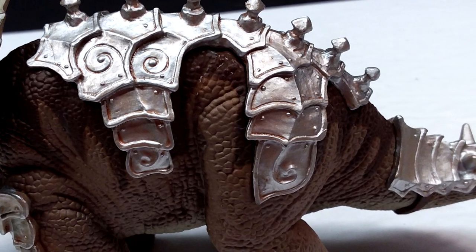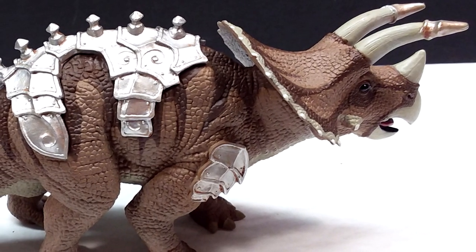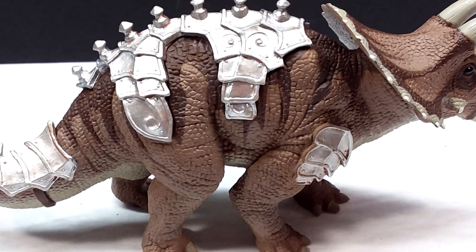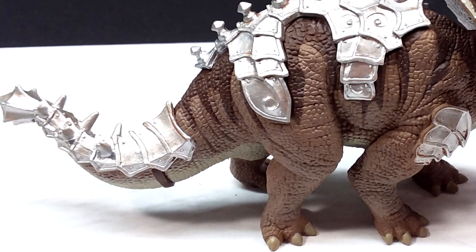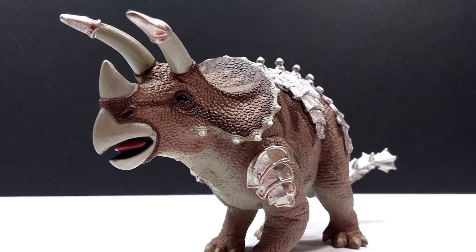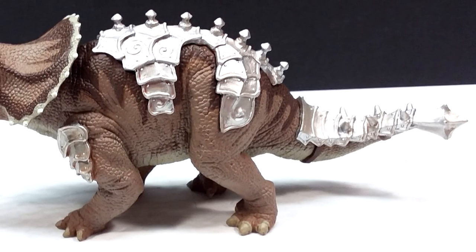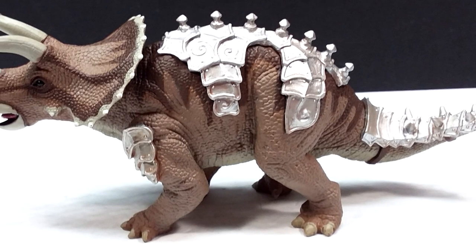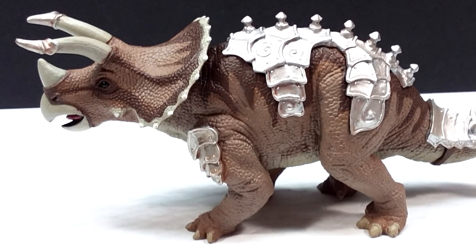If you'd like to pick this up, use the link in the description — Safari LTD has included a 15% discount code exclusive to this channel. The code will automatically be applied through the link, or you can use code ANDY at checkout. Make sure you pick this figure up, use that discount, and don't forget to like, comment, and subscribe. Thanks for watching!